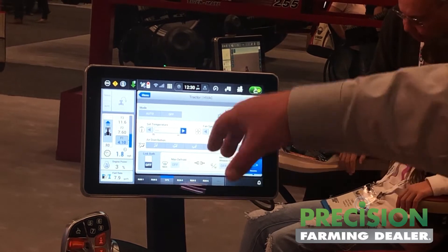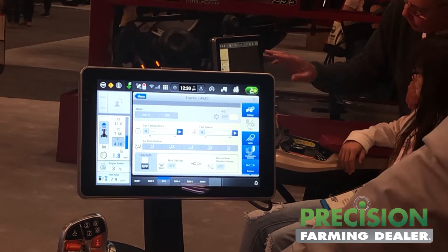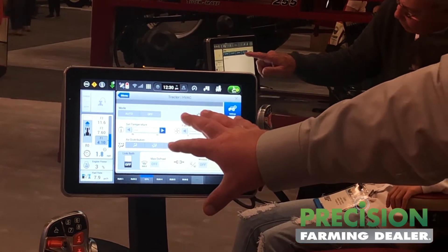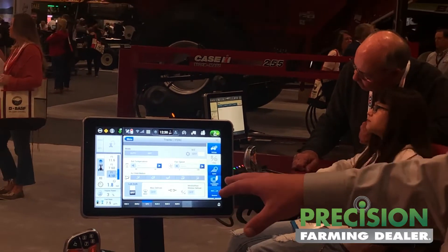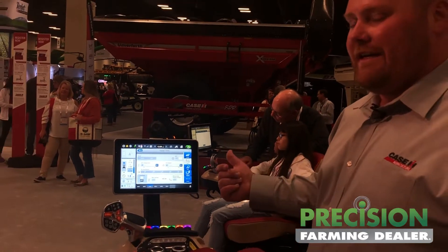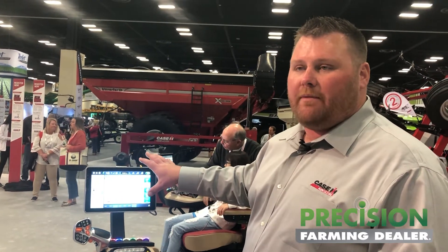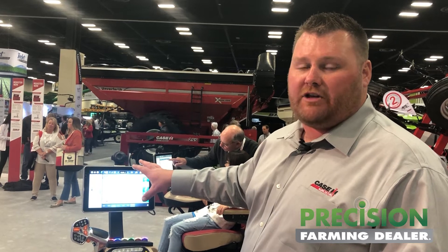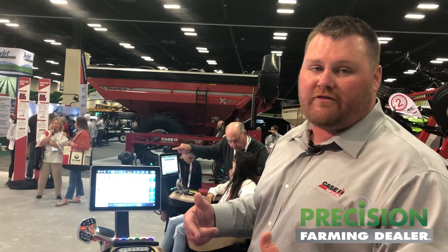For example, this is the HVAC system. We have the HVAC controls up in the headliner and buttons through the armrest, but if you're on the screen directly, it's all right here. You can set your temperature, set your fans. The nice thing is we partnered with FCA — Fiat Chrysler — and there are a lot of automotive-quality air conditioning features in this machine. It's no longer just a blast from the front. We're getting true circulation: front blast, side blast, and blast from the floor, truly circulating air in the cab.